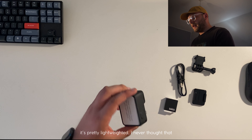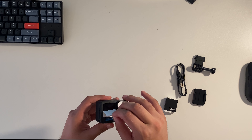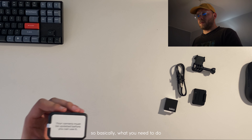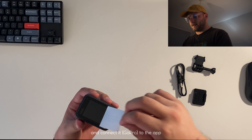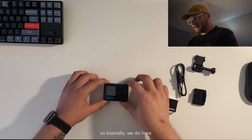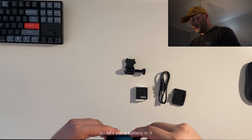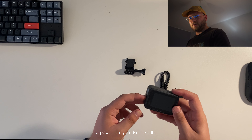It's pretty lightweight — I never thought the GoPro would be so lightweight. Your camera must be updated before you can use it. You need to have an app on your phone, connect it to the app, and then update it. We also have a little accessory from the box. Let's put in the battery — you power it on like this.